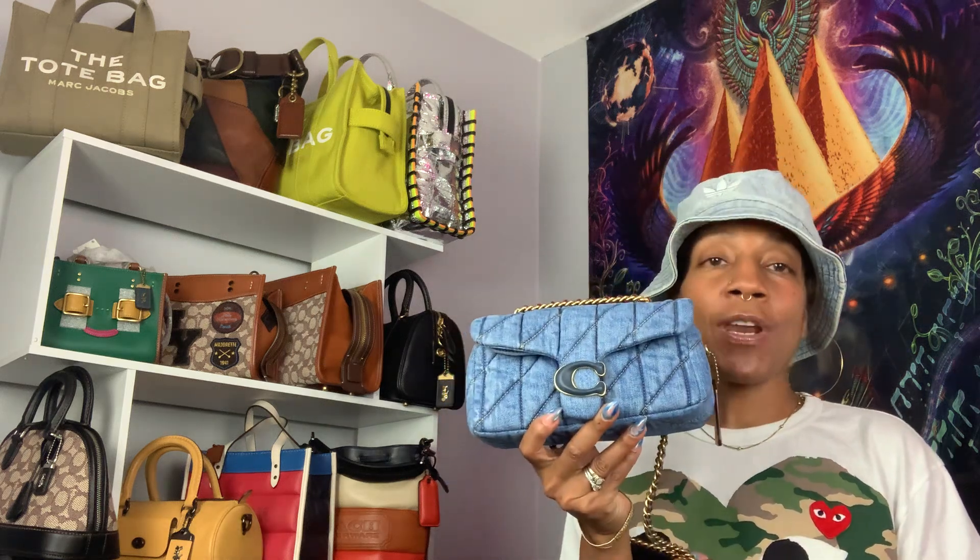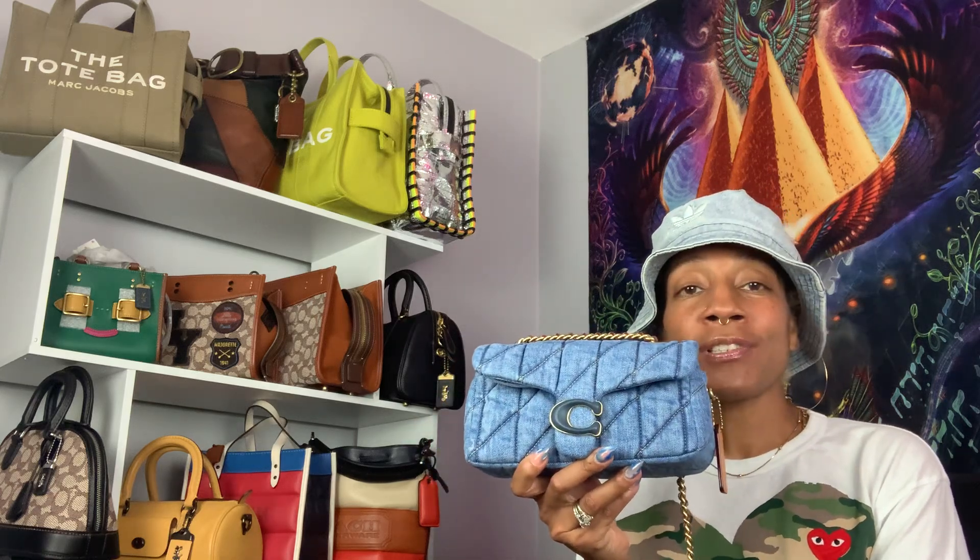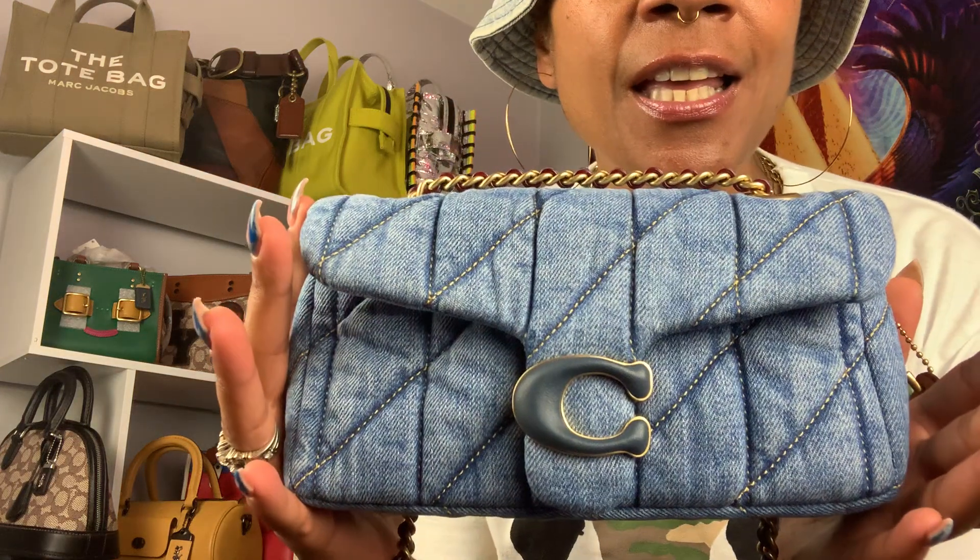Denim Tabby 20. I know it's been like thousands and thousands of reviews and reveals and TikToks on this Coach Denim Tabby, and so mine is going to be in line with the rest because I finally got mine. I actually got it at the beginning of May but I'm just now doing a video on it. But yes, here she is — I finally got it.